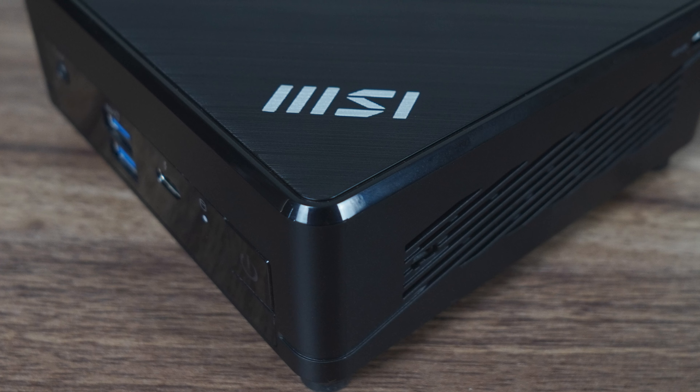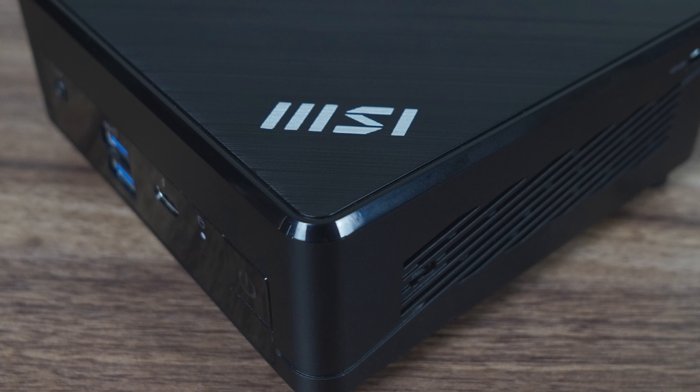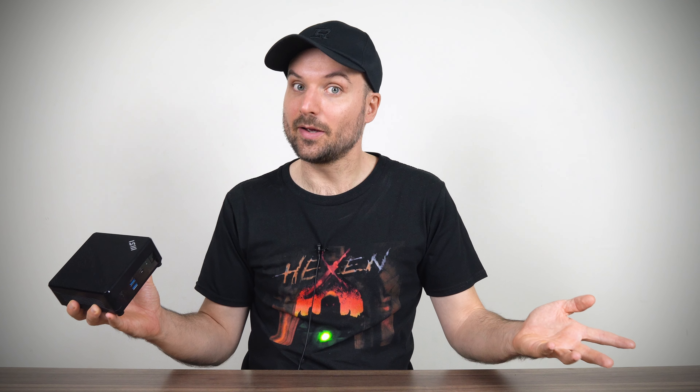The MSI QB5 12M stands out from the mini PC crowd by using the less common Intel U series, and the results are not what I expected.